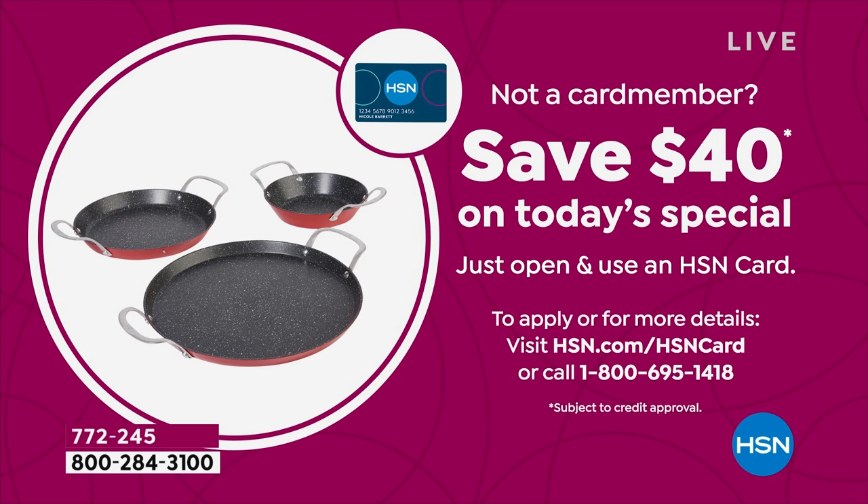If you don't have the HSN card, this may be a great day to open one because we are giving you $40 off your first single item purchase. So what's normally $83 — on a Today's Special is $49.95. Take $40 off that and you're getting the three-piece set for $9.95.